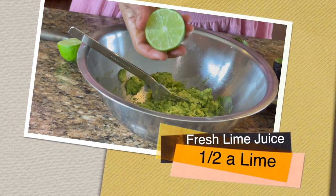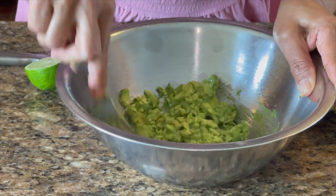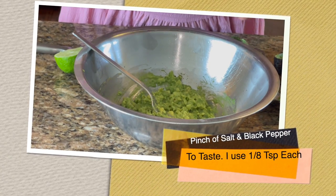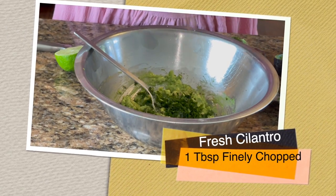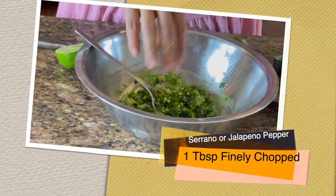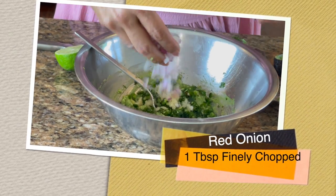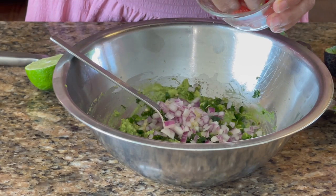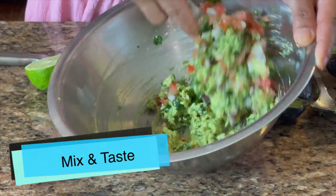I'm juicing half a lime — add the lime juice first so the avocado doesn't oxidize or discolor. Then a pinch of salt, a pinch of fresh ground black pepper, about a tablespoon of cilantro, one tablespoon of serrano pepper depending on how spicy you want it, one clove of garlic — you could use less or eliminate it altogether — about a tablespoon of onion, and about a tablespoon of tomato. Let's taste — it's absolutely perfect.